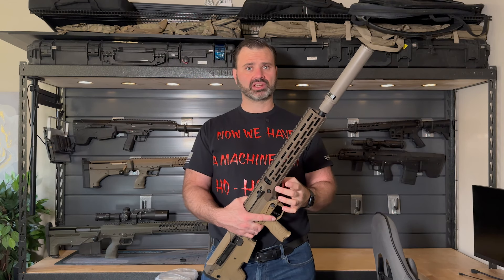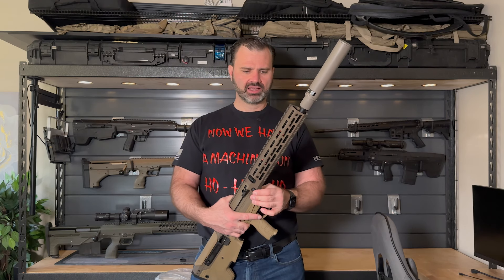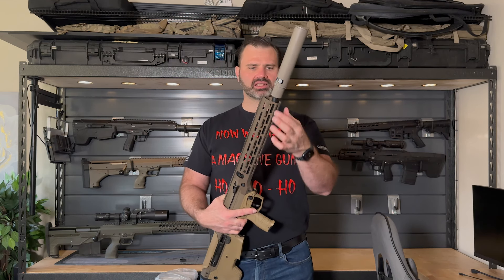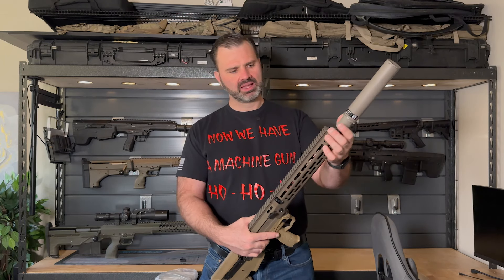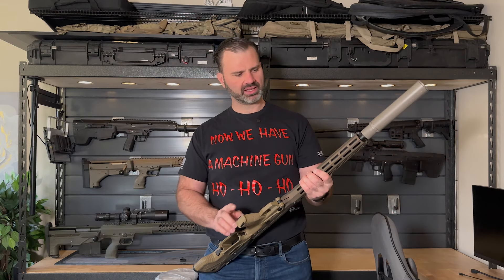You could say it's a generation one of what the Saber Tooth handguard ended up being. This one's very slimline — it's got two sets of M-lock slots down the sides, a sling stud in the front, a sling stud in the rear, as well as M-lock slots on the bottom and M-lock slots on the top angle surfaces.